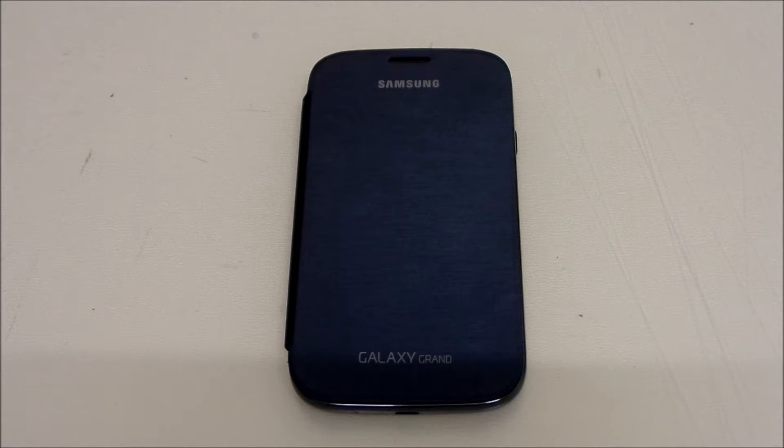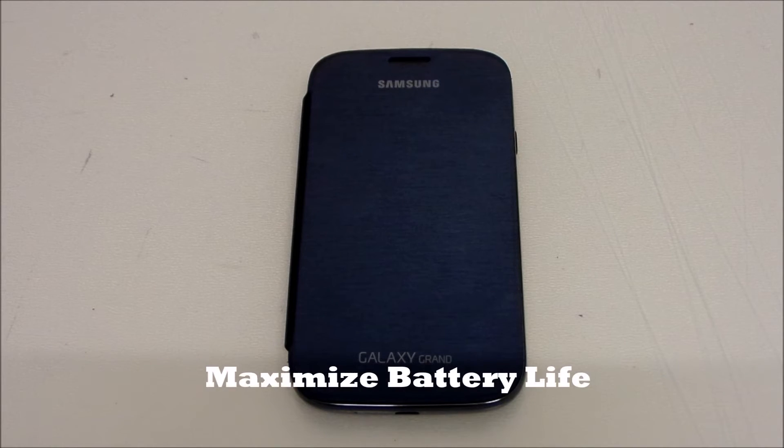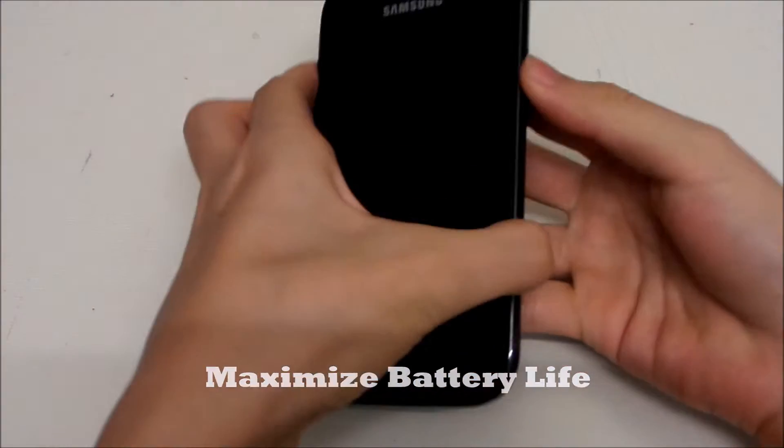Hey guys, welcome back to Galaxy Grand Tips and Tricks of the Week. This week we're going to talk about how to maximize your battery life on your Galaxy Grand, so let's get started.